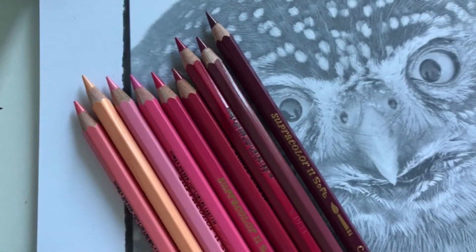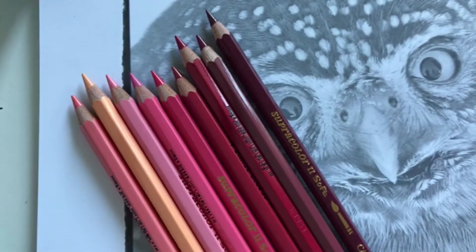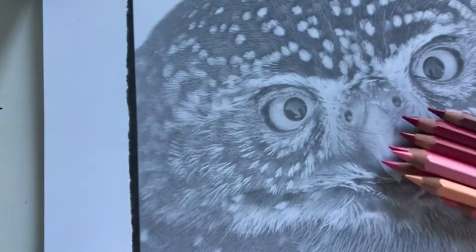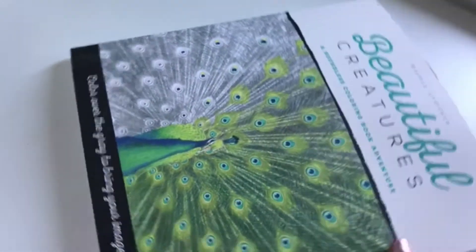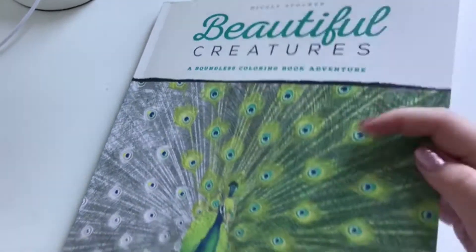Hello and good morning friends! Today we're going to do a little live stream. I'm going to use my Supercolors by Caran d'Ache again today, but I'm going to have a totally different subject than I usually do. Let me show you the cover of the book. This is Beautiful Creatures by Nicole Stugger.